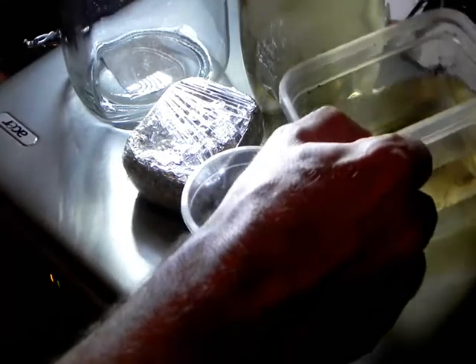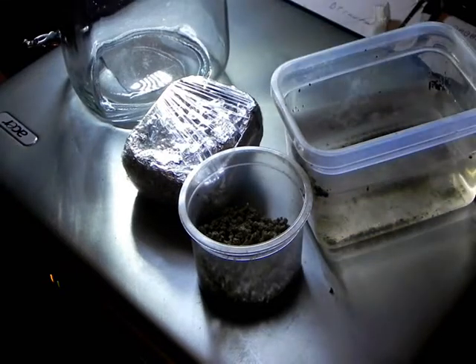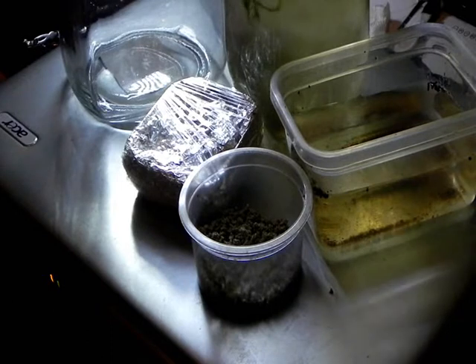I have a little bit of water from a Nothobranchius tank. In that will be a few infusoria, maybe some rotifers, and a little bit of semi-green water which also has some rotifers in it.